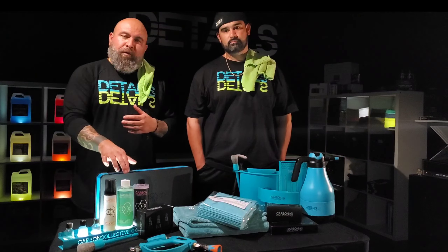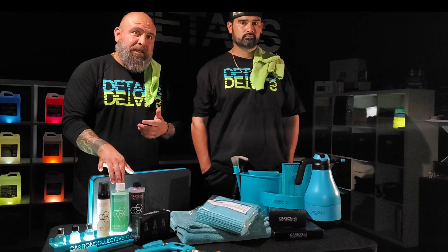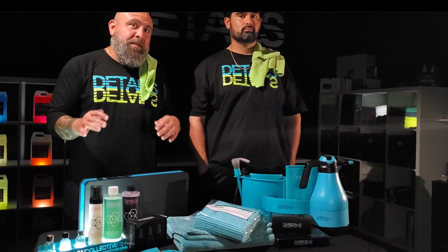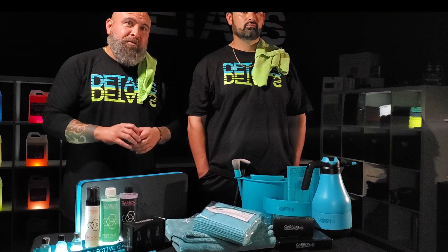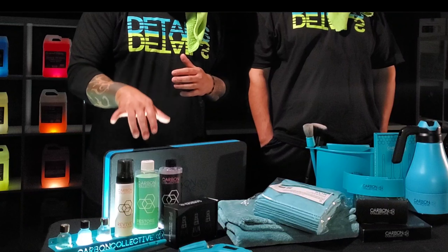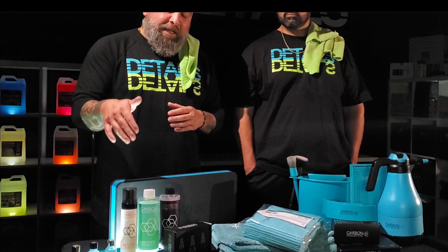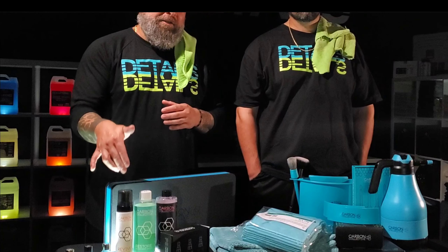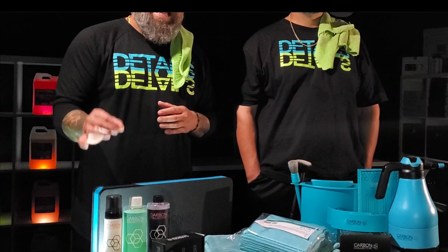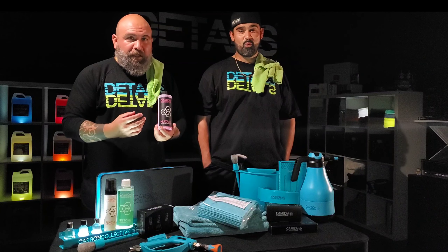Carbon Collective's microfiber wash we don't use on every towel — only on our clean towels. We have a standard wash for standard towels, and our premium towels get the premium wash. Trust me, it makes a difference. As far as the leather foam cleaner, it's probably the most expensive leather cleaner cost-per-ounce on the market, but it also delivers a fantastic finish.